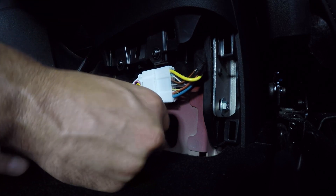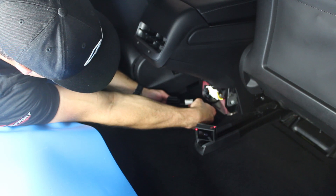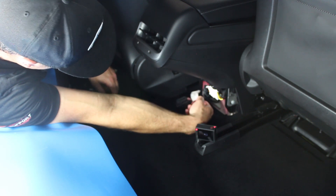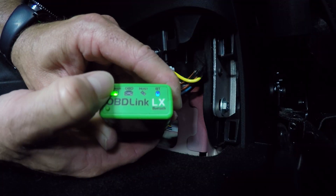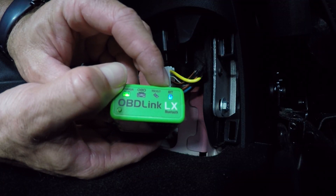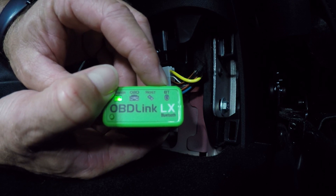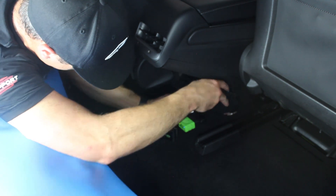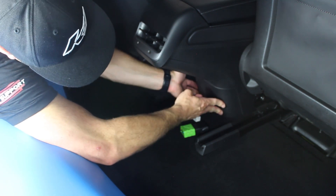Make sure none of the wires are pinched or chafing against any metal. Once reconnected, you'll hear the contactor try to reconnect as it initializes. Plug in the OBD Link, wait for it to get power, then press the button once — you'll see the blue light flash quickly, meaning it's in pairing mode. Then go to your phone to start the pairing. Take the panel, run the wire down the center where there's less tension, line it up from the top, push top to bottom, and it's back in.